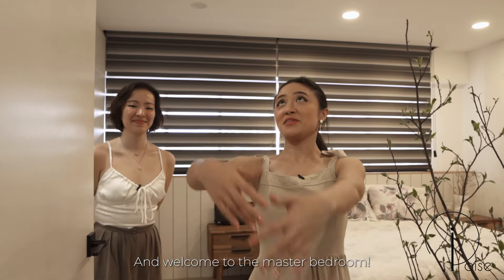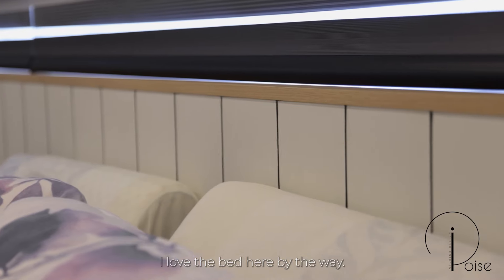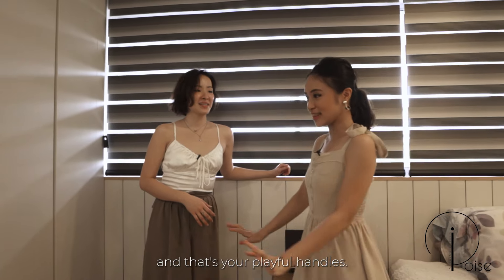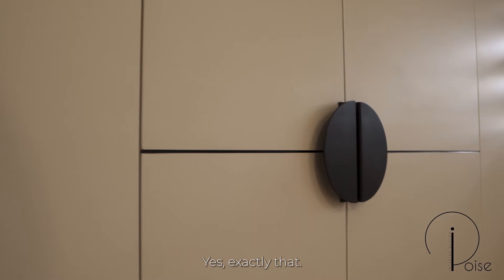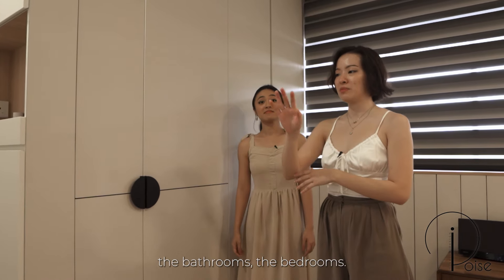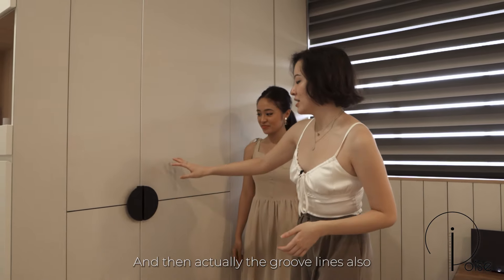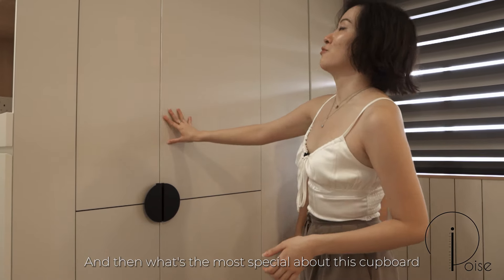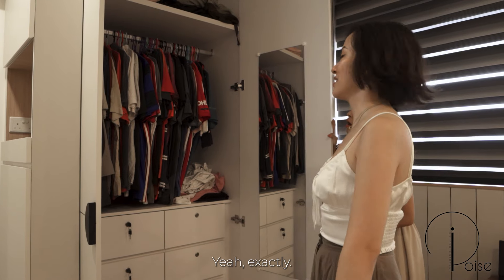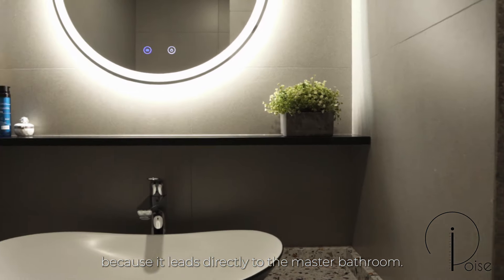Welcome to the master bedroom — super spacious. I love the bed head, it's super aesthetic. You can see a common theme running throughout the house: the playful handles. We carried that flow through the bathrooms and bedrooms to give a consistent design. We also added groove lines on the cupboard. What's most special about this cupboard is that one door is big and one door is small — it's custom made. The smaller door leads directly to the master bathroom.